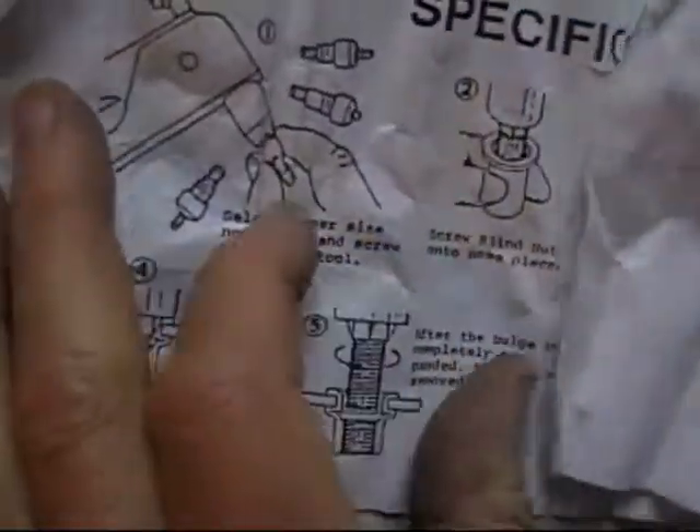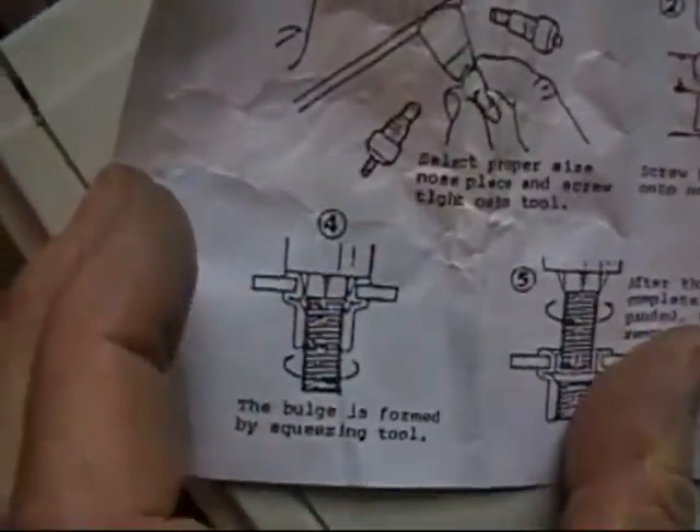Each one comes with a different nose piece that you screw in there because they're different size little collars. It shows you when you squeeze it down, it bulges out and makes the connection.